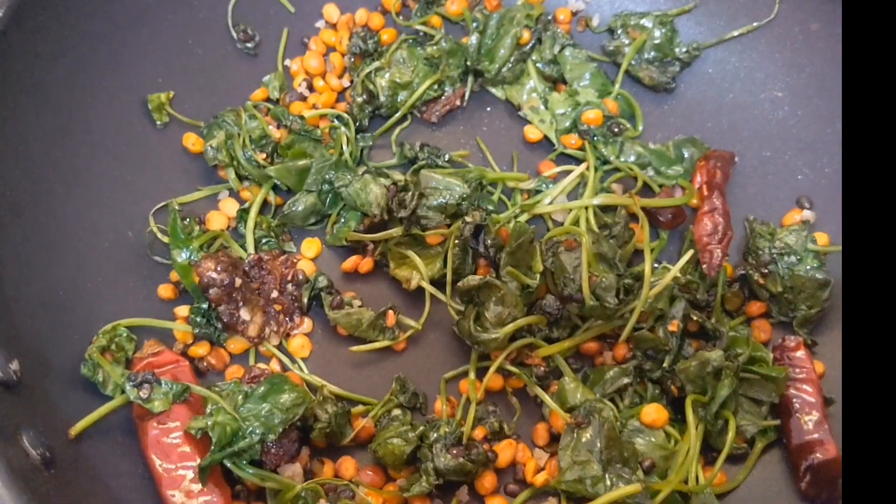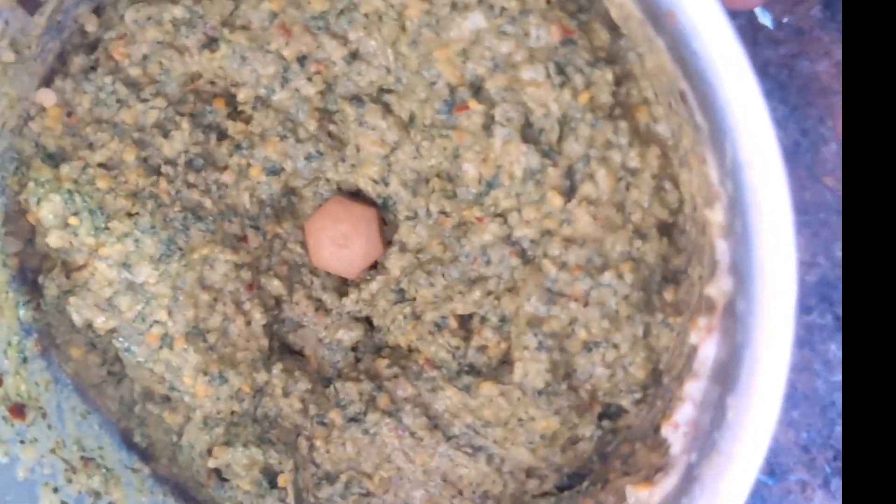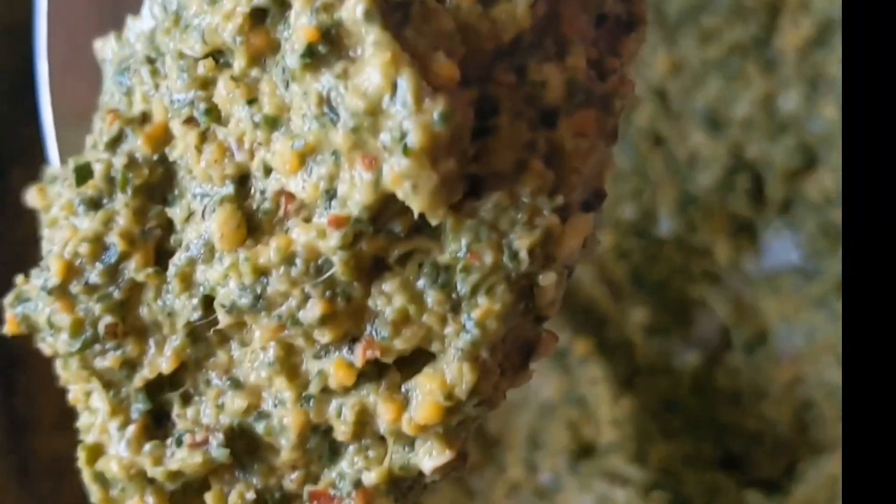You have to roast for 5 to 10 minutes, and then the Indian pennywort spinach will cook for about 15 minutes. Next, let it cool. Then take a blender, add everything into the blender, and make it into chutney. It's very good for our health. Indian pennywort chutney recipe is ready — you also try it and enjoy it. Thank you.